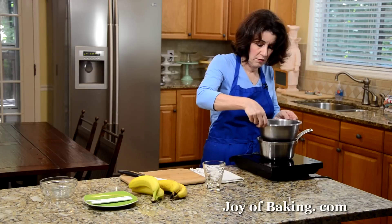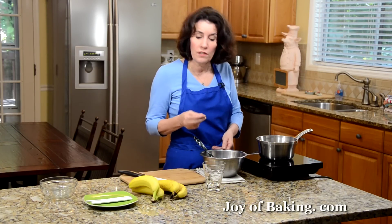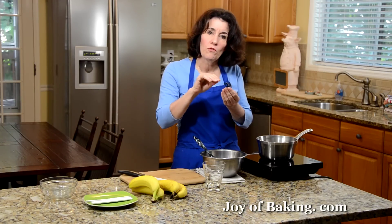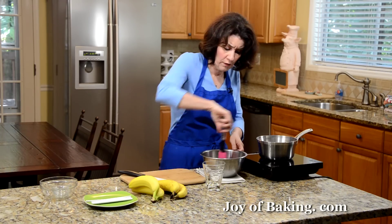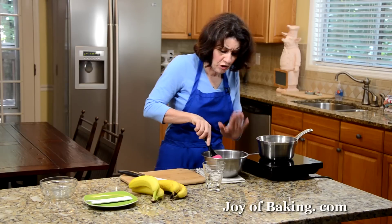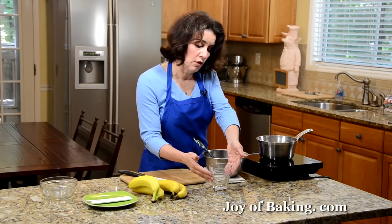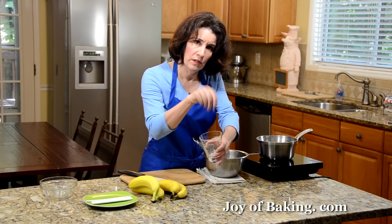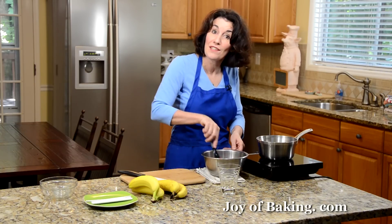Our chocolate is now melted, so take it off the heat. The reason we added the oil is that when you put oil into chocolate, it thins it out. We want a thin coating of chocolate on our bananas — without the oil, we tend to get too thick a coat. Now I'm just going to let that cool a little to room temperature; we don't want it hot. Have ready some kind of bowl or glass that's narrow and tall, because we want to dip the bananas.